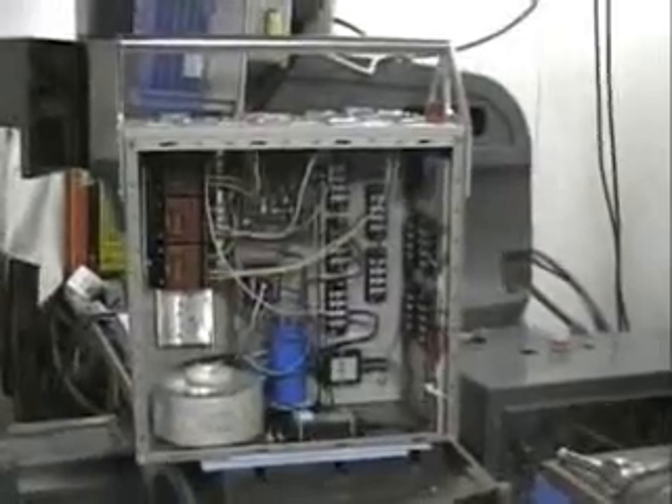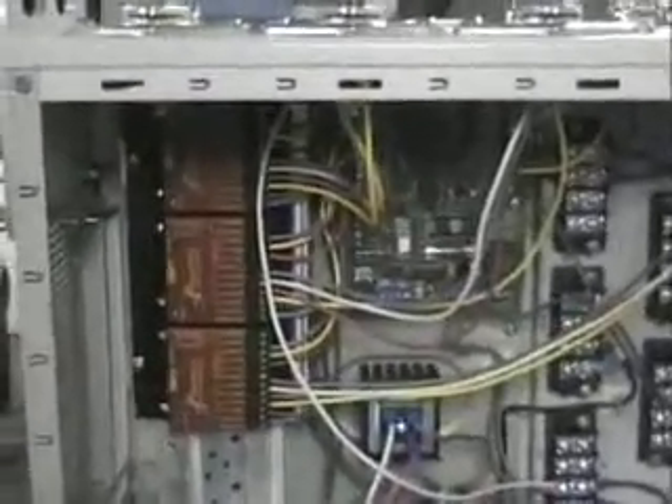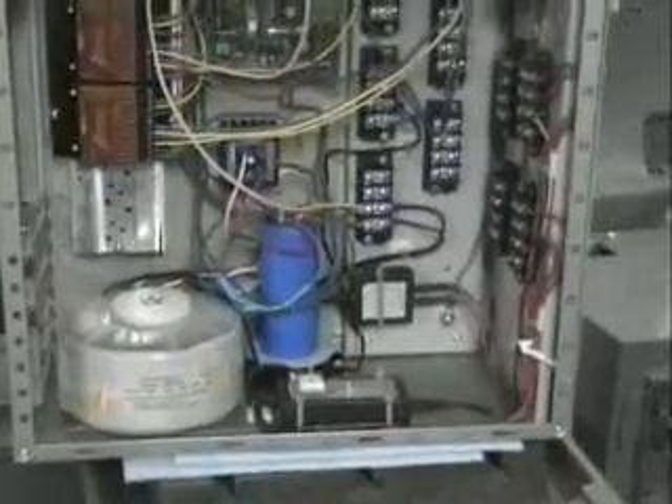This is the second controller we have for the larger Bridgeport machine. This will be running stepper motors, which is what came originally with the Bridgeport. It uses GECCO drives — 3203V GECCO drives — running 56 volts DC, which is about 48 volts rectified.